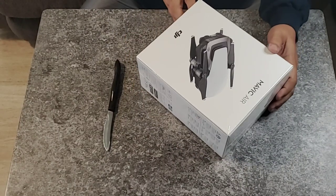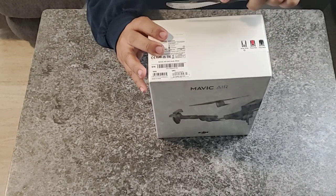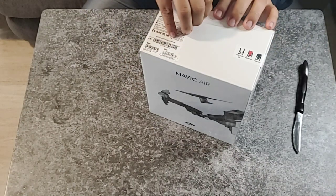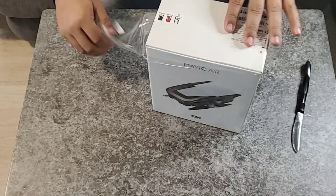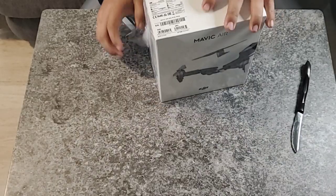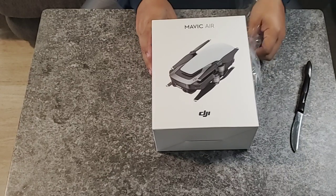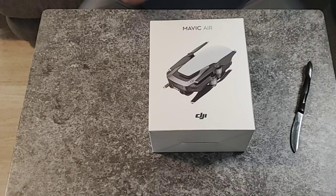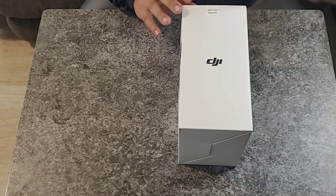And here goes the unboxing. Let's see what we got. I got this at a great price — there's like a 30% off if you add two accessories. So from $919 listed on the site, I got it for $638. That's the only reason why I bought it. This is the model in white.